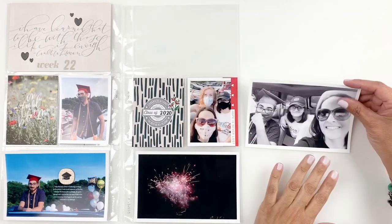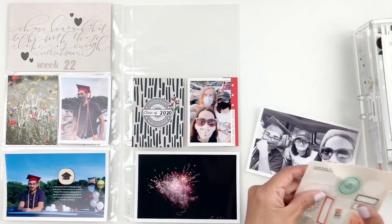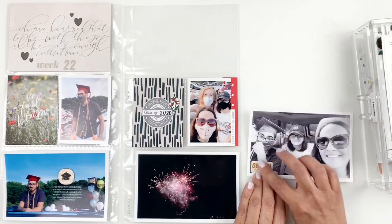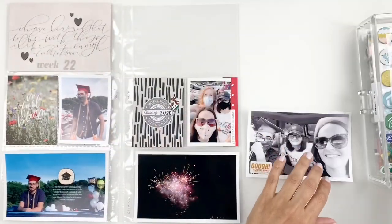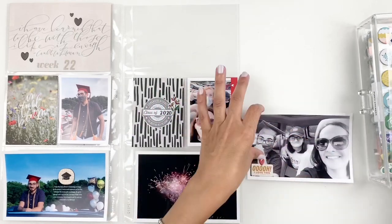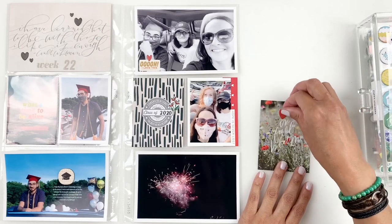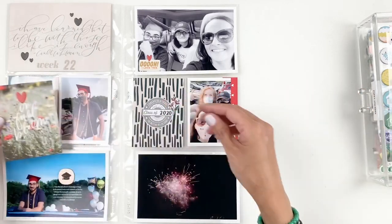Moving on to my next 4x6 photo, I'm just going to end up adding an Everyday Explorer sticker and probably a puffy heart just to bring in some color to my black and white photo. I'll also be adding one to my 3x4 card to bring in more red. As you can see I have little hints of red here and there so I wanted to bring it to the opposite side of my spread.